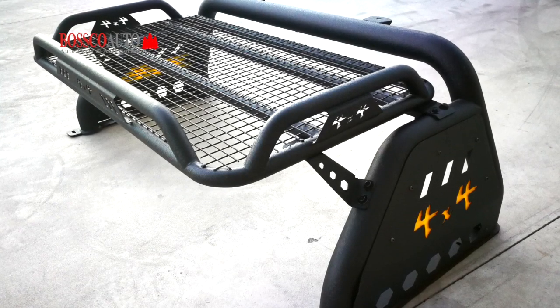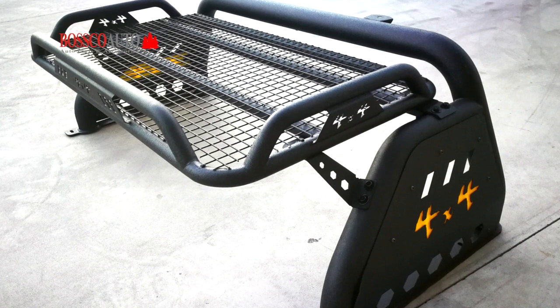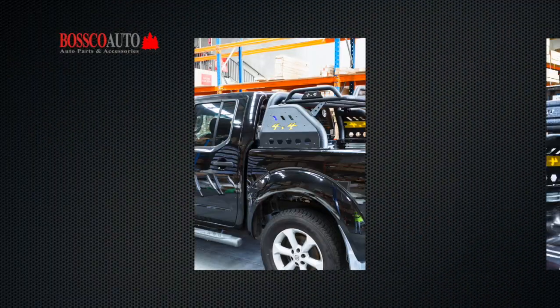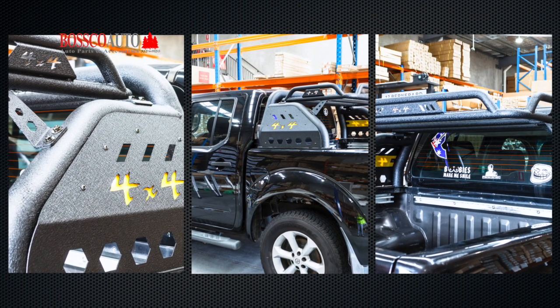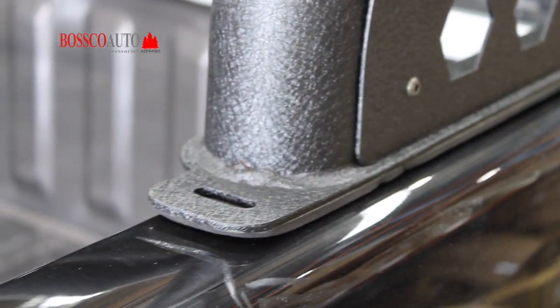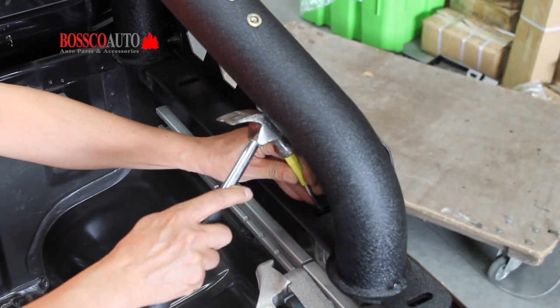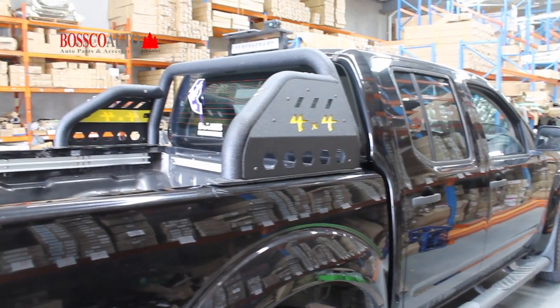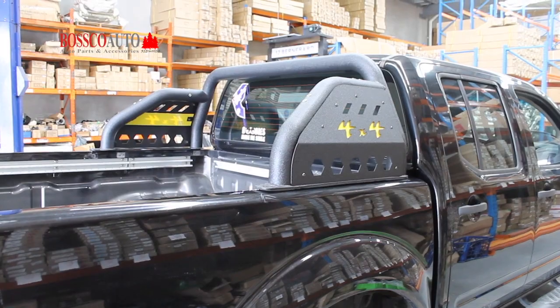Welcome to Bosco Auto's installation guide for the new sport and roll bar with a rooftop basket. In order to install the roll bar you will need to drill into the tub. First place the bar into position and mark out where the mounting points would be.